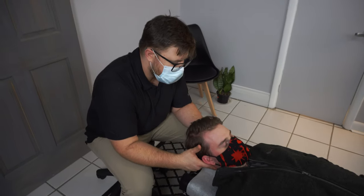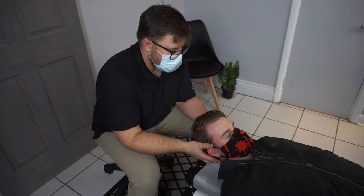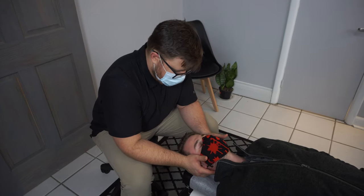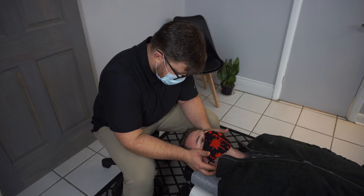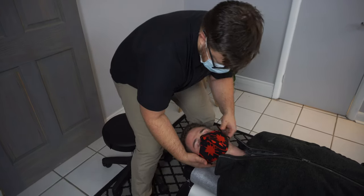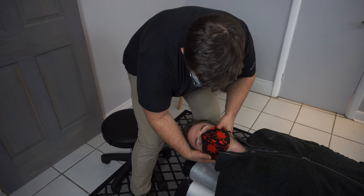Then I'll have you bring that up again. Without any help, pull that there. That's a lot happier. Good, you get to relax. So we're going to adjust right in through there.